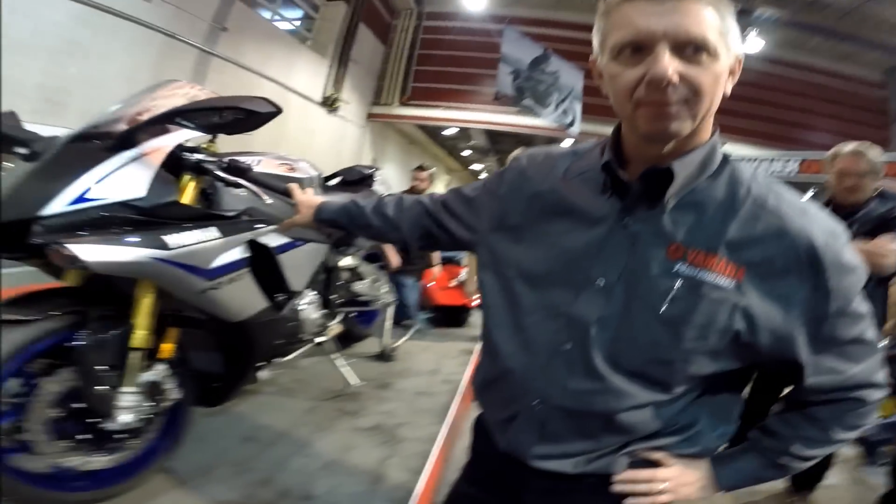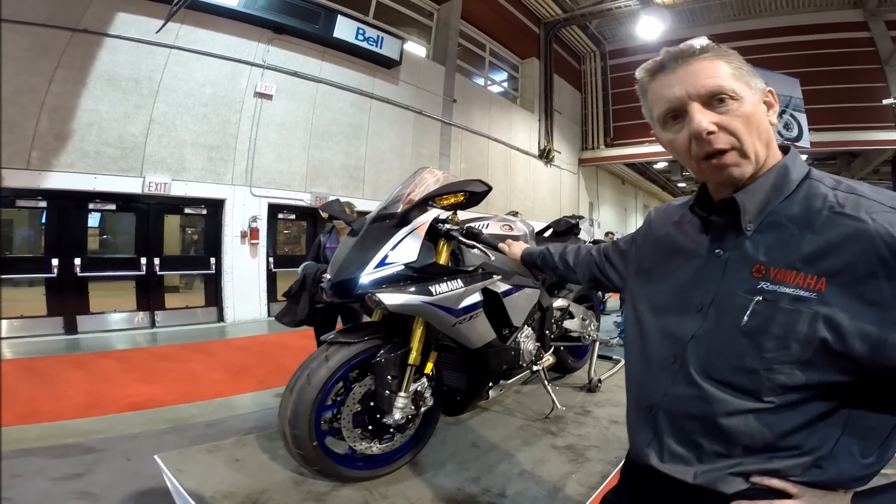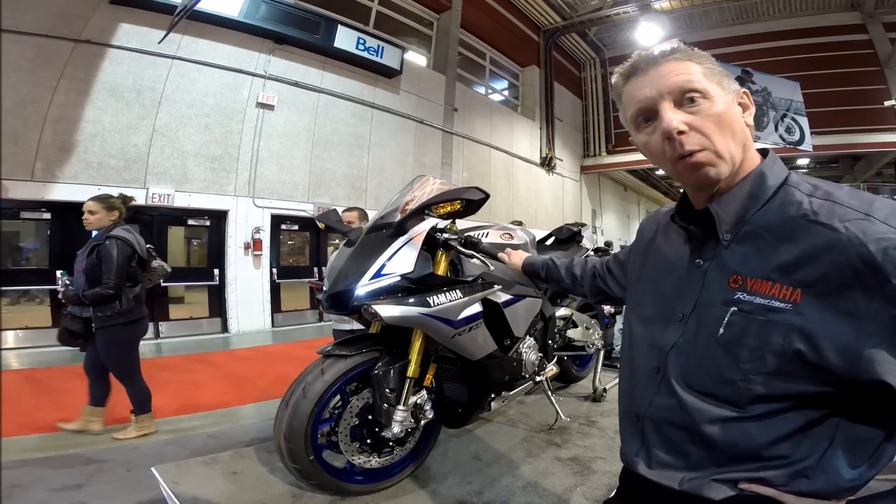We're here with Dave at the Yamaha booth at the Calgary Motorcycle Show, checking out the R1M — all new for 2015. For 2015 we've got the R1 and the R1M, so very quickly, the difference between the R1 and the R1M.